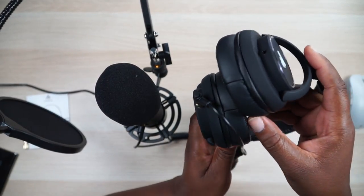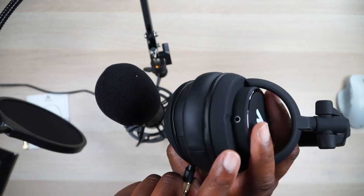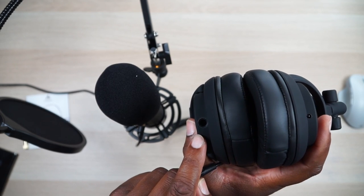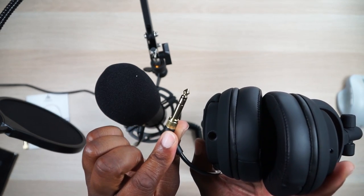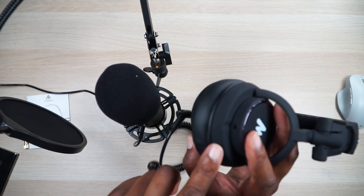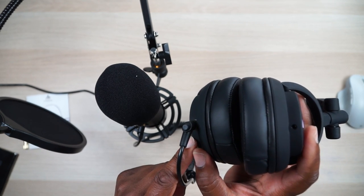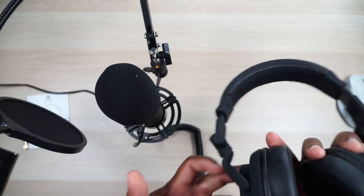One more thing about the headphones — you have two headphone inputs. There's a 3.5 millimeter input on one side and a 6.5 millimeter on the other side, which is why they give you two adapters. That's a nice option. You could probably daisy-chain these together with other headphones if you had somebody else listening in.